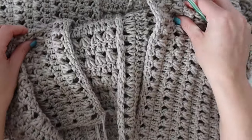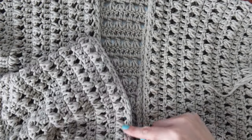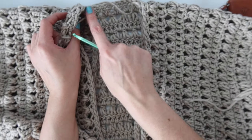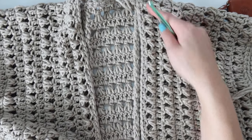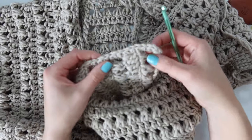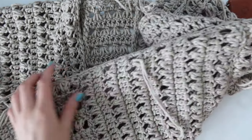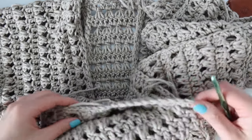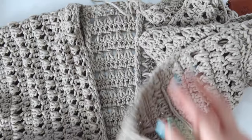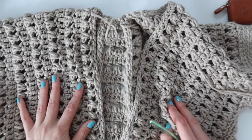Now add the trim — I join at the bottom corner with the sweater right side out and work a single crochet stitch into every stitch and every chain space up the side of the panel. When you reach the back neckline, work a single crochet into each stitch and chain space across, then work stitches down the second front panel. At each bottom corner, work three single crochets into the very same spot to turn the corner, then work single crochet stitches along the bottom — approximately two single crochets per row across the back panel — and across the second panel as well. Finish with two single crochets in the last stitch and slip stitch to join. Then all you have to do is weave in your ends and that's it!